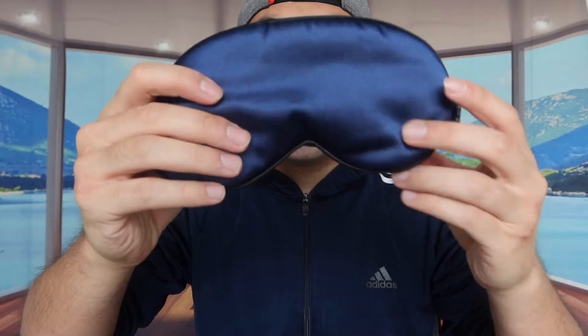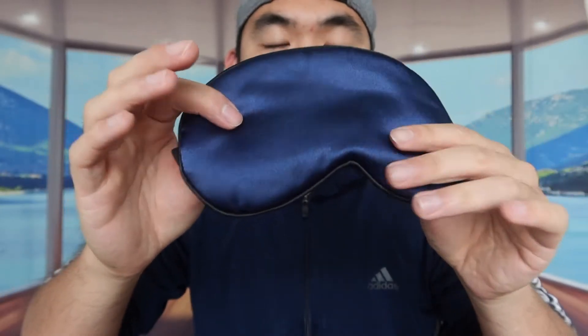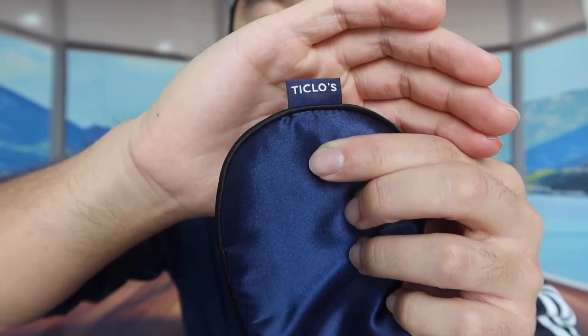I'll open up the silk mask to test it out. When you take it out, this is basically what the free silk eye mask looks like. When you feel the material, it definitely feels really nice and very soft. They have the little logo on it, and in the back there's a strap that's adjustable and stretchable — you can definitely adjust it to your own preference.